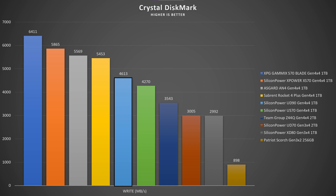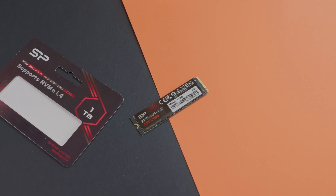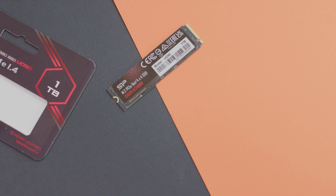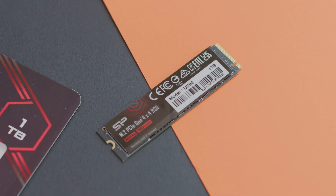Comparing with other tested SSDs, the write speed of 4,613 MB/s in CrystalDiskMark sits just below the Sabrent Rocket 4 Plus Gen 4x4, but definitely above the Silicon Power US70 at 4,270 MB/s. For read speeds, 5,057 MB/s is also above the Silicon Power US70, but below the Sabrent Rocket 4 Plus, Asgard, and XPG GAMMIX. So the write speeds are quite brilliant, but the read speeds are notably lower.